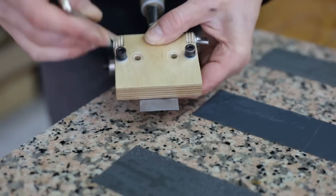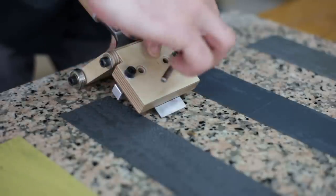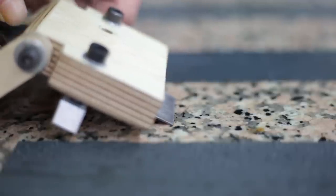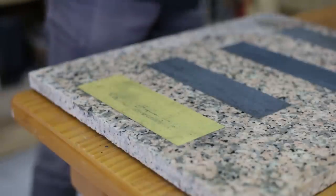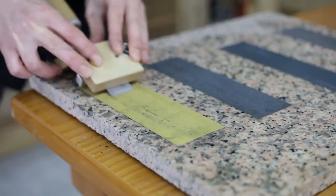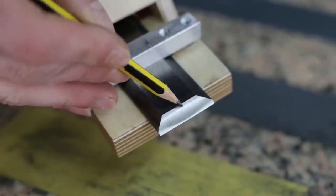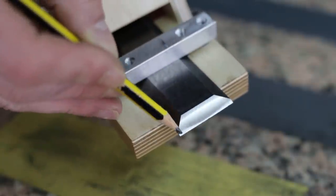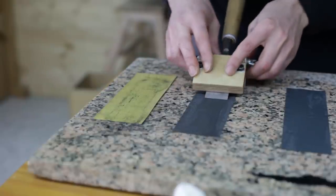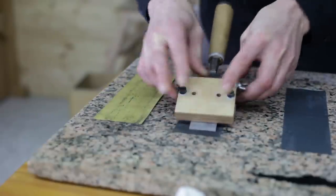Now I place the chisel in the sharpening jig I built a few days ago. It's important that the chisel be parallel to the surface of the sandpaper at the appropriate angle. I make a few passes with the P320 grit and check whether the sharpening jig is set up correctly, which seems to be the case. The sandpaper is touching the entire edge, and logically, there's a point with no contact in the middle due to the curvature of the sharpening wheel.